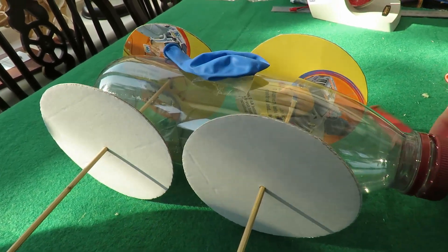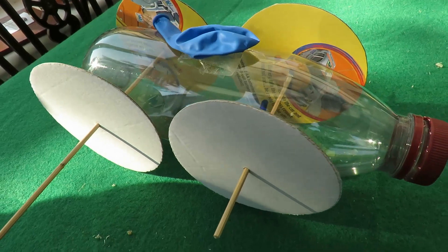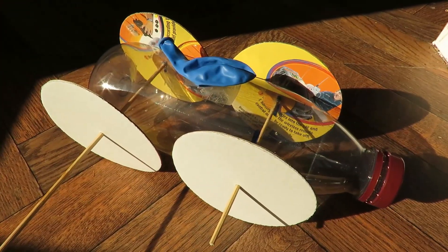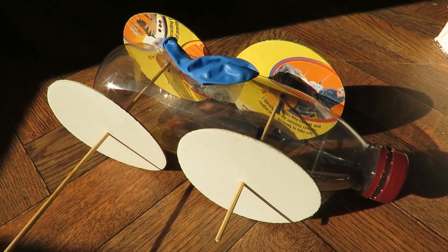So that's our balloon powered car. Thanks for watching. You'll find more information down in the video description. You might like to watch that video up there, and you might like to subscribe over there.